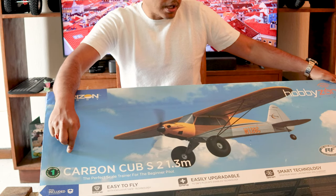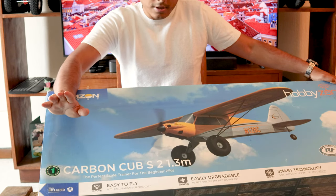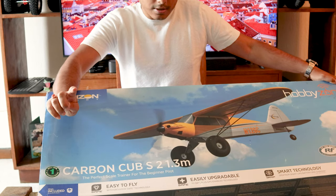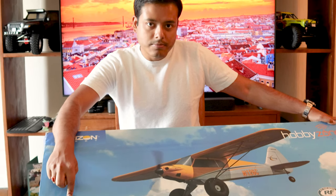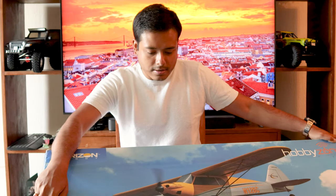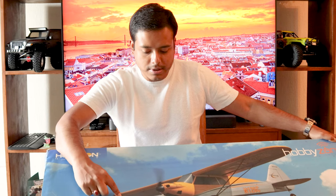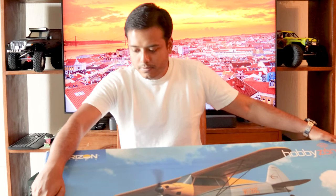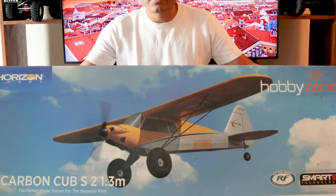The one that I got is the RTF version, which means you get everything inside the box. It needs 15 to 20 minutes of assembly but that's it. It comes with the plane, the smart battery, the radio, and everything else you need to fly. There are just a few screws you need to put in to assemble the main wing, the landing gear, and the tail section. Charge up your batteries and you're good to go.